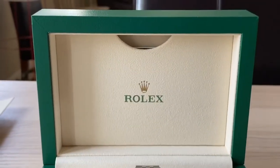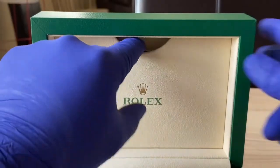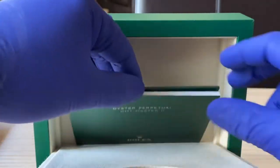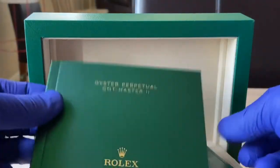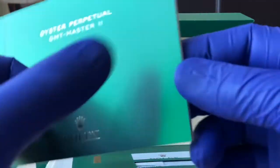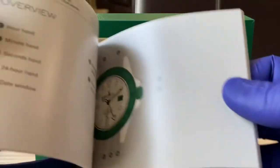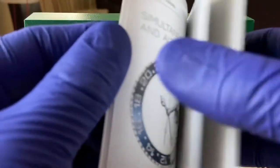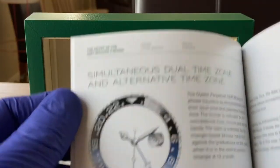With the box itself you've got that trap door hidden window. Inside we've got the Oyster Perpetual GMT Master manual, and this is going to show the various parts of your watch, describe how it works, and describe the time zones.